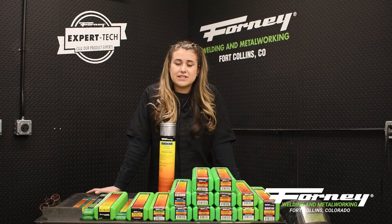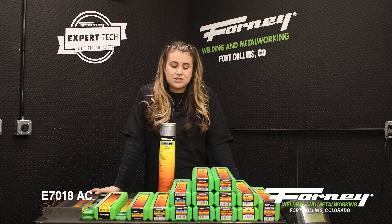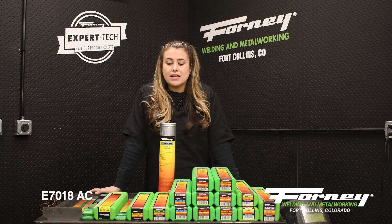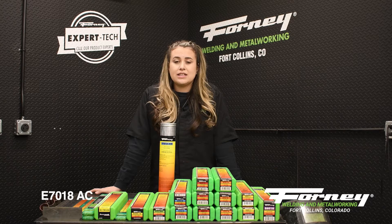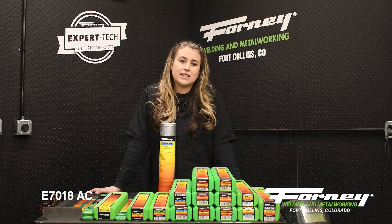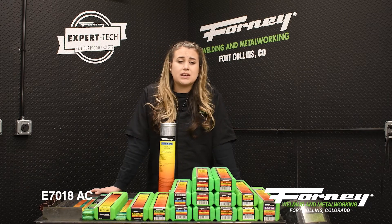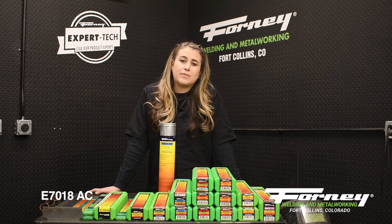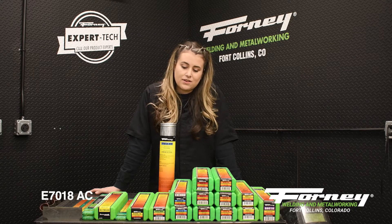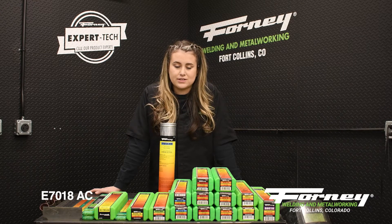The next electrode is the E7018 AC rod. This rod is also low hydrogen and has a lot of the same characteristics as the regular E7018. The AC E7018 is actually easier to start — when you're striking this rod it starts a lot easier than a normal E7018. This E7018 AC is not recommended for older machines in the 180 to 225 amp range, but it has a heavy slag coating that comes off very easily and runs very smooth.